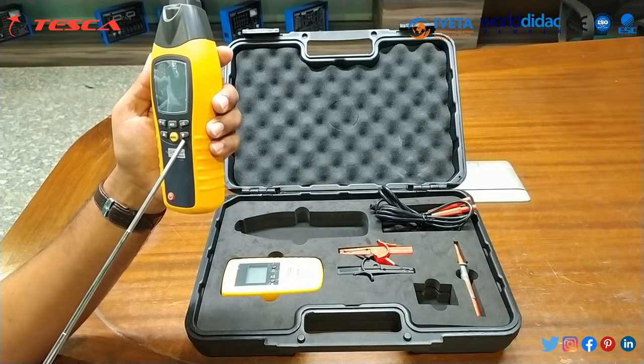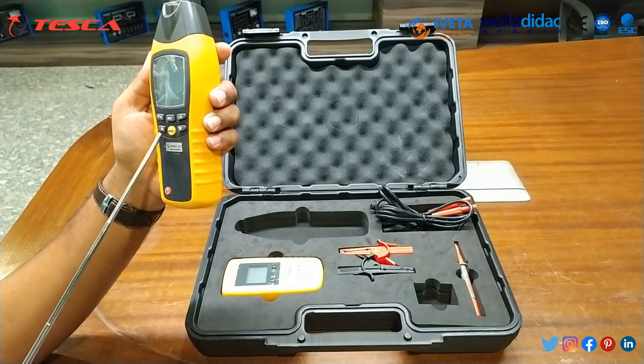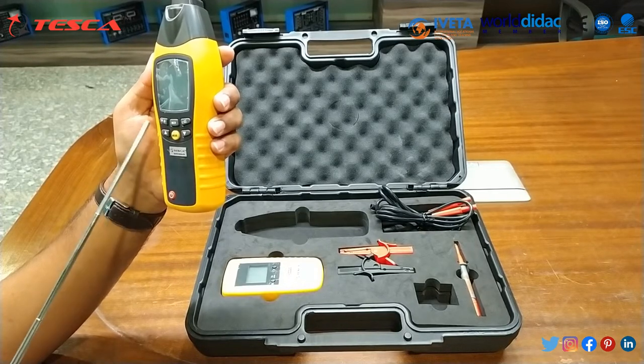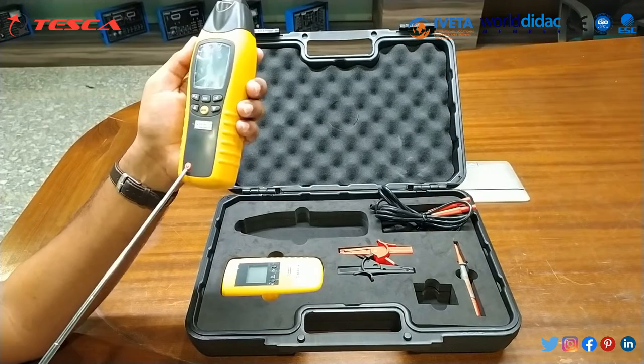Here is the mode downward selection button, the mode changing button, and the upward selection button. Here is the backlit and beeper on/off button, and here is the power off button.